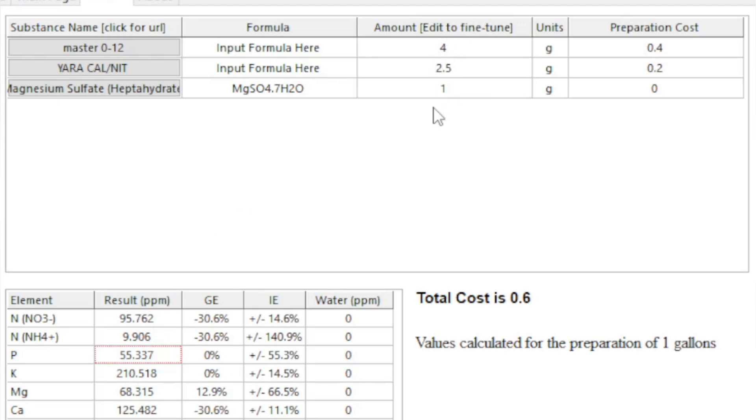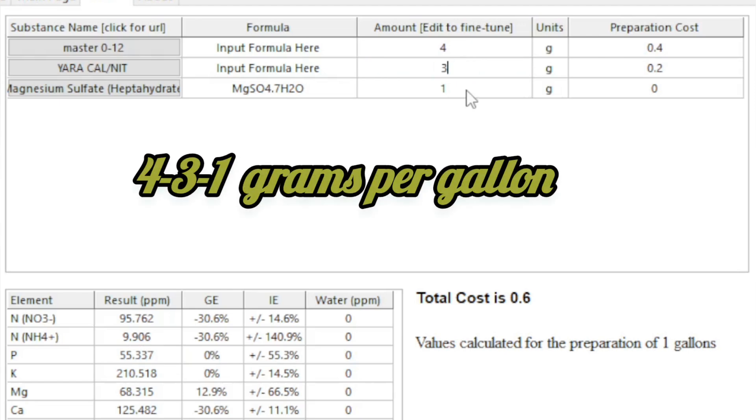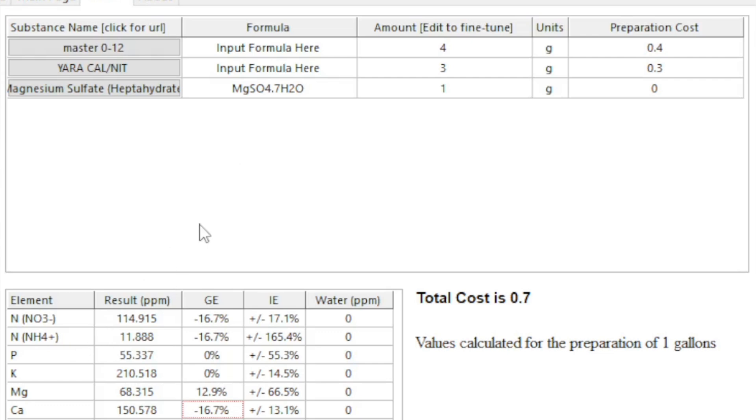If you want something simple you can run from day one of flower all the way to harvest, just do 4-3-1: 4 grams Master Blend, 3 grams calcium nitrate, 1 gram Epsom salt — from the moment you flip to 12/12 until harvest. Calcium will be at 150, magnesium at 68, nitrogen at around 125. It's not the perfect approach, but it'll absolutely get the job done. And if you see any problems, you can always adjust any of the three components up or down.